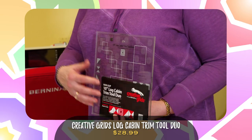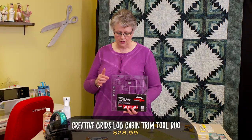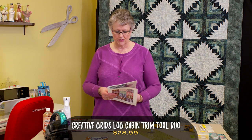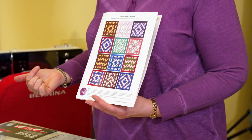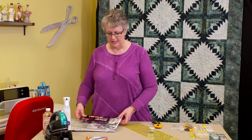We're going to be using the log cabin trim tool duo ruler. This is a relatively new ruler from Creative Grids and it allows you to do a number of different things — different sizes of log cabins — and your options for finishing are multiple. You have lots of different designs you can make with the blocks. It's going to be a 10-inch square block.